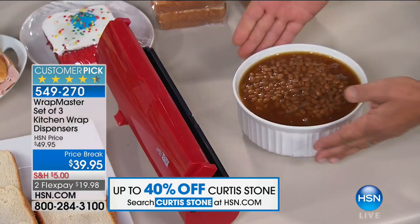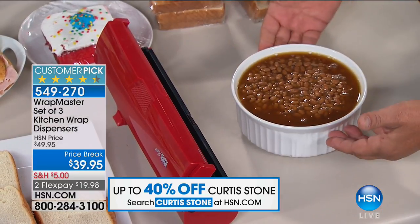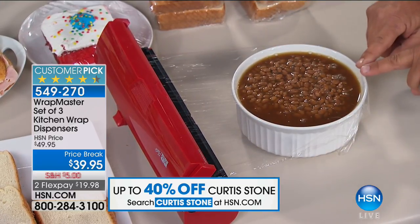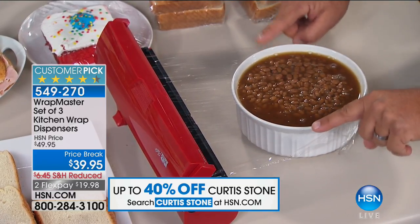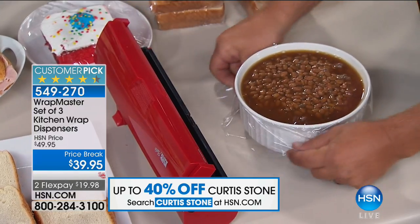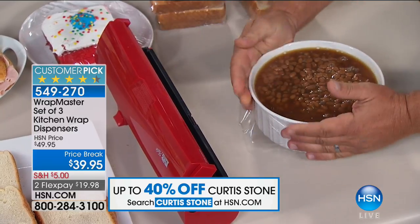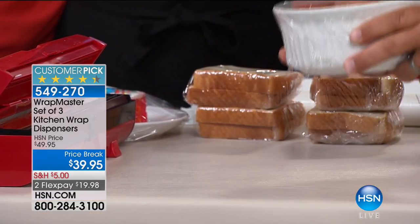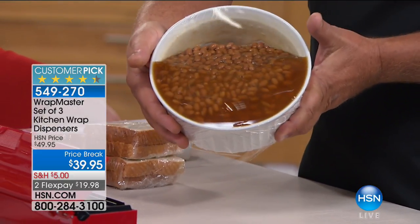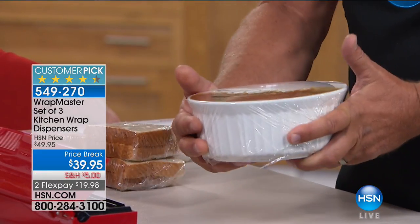Here's a full bowl of beans — or maybe half full, whatever you like. You place it in front of the Wrap Master, pull out exactly what you need, and you get a perfect seal because of the design. You're in control. All you do is snap the lid, and you get a drum-tight, airtight seal. Now if it tips over in the fridge, you don't have to worry about spilling, because the wrap is clinging to whatever bowl or container your leftovers are in.